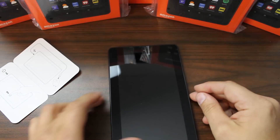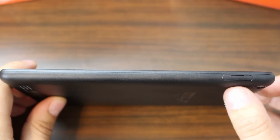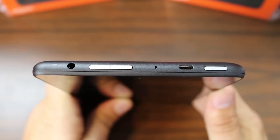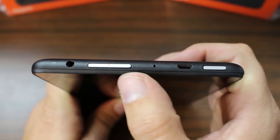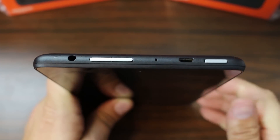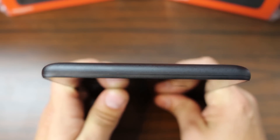There it is, out of the package. Let's take a closer look. Along the side there's only really a couple of things to point out. Right here is your micro SD card slot on one side. The other side of the device is completely plain with nothing on it. The top is where all the action is: you have your power button, micro USB charging port, a little mic pickup, volume up, volume down, and your 3.5 millimeter headphone jack. The direct opposite side is completely plain.